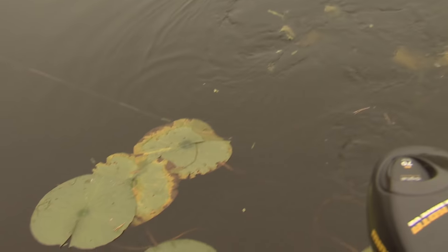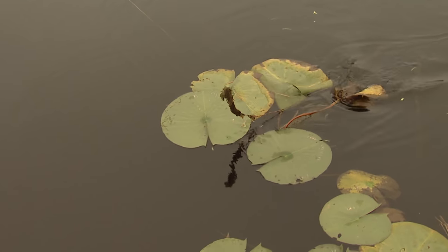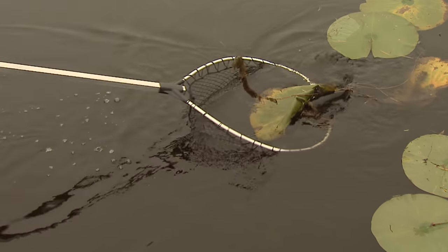Let's see if I can get this guy out of the pads. Oh man, they get caught up on those pads and then you lose them. Is he still on there? I don't know if you can lunge at him because of those pads — he's not a bad bass.